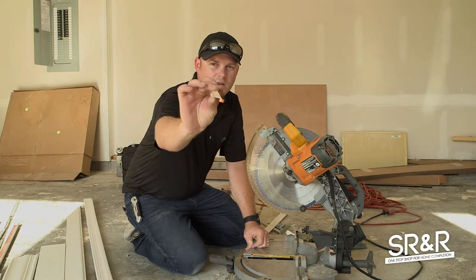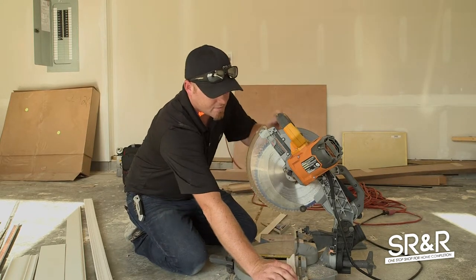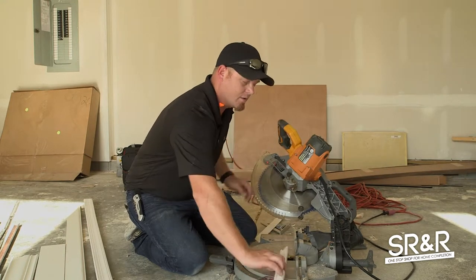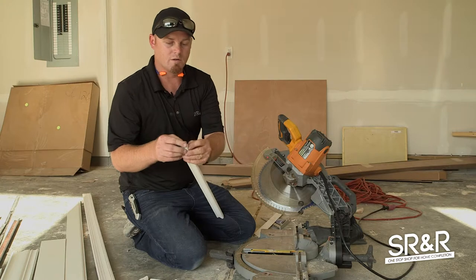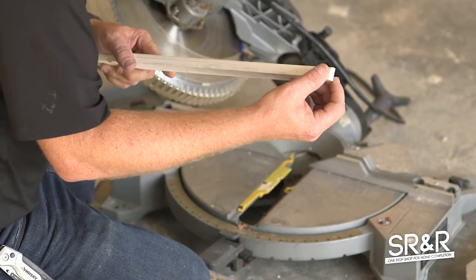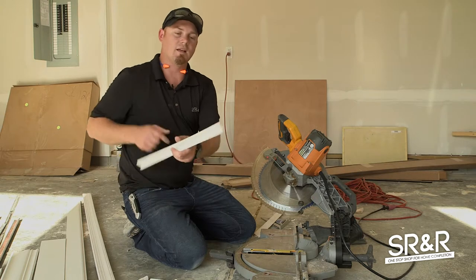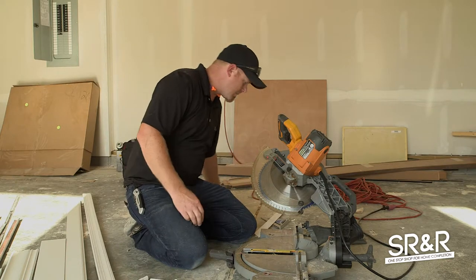That gives you this little return piece. Then you take your other piece, move it to the opposite side, and cut it at a 45-degree angle. When you put that cut piece and this little return piece together, you get a nice clean return — it looks like a flat board all the way around. If you caulk and paint that, it's pretty. It goes flat up against the wall and the trim looks like it just turns around the wall and dies on the wall instead of being flat cut on the end.